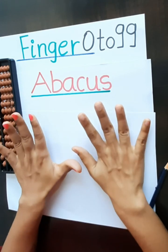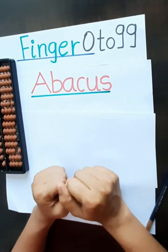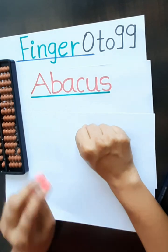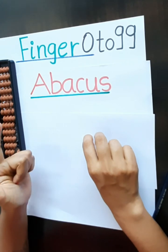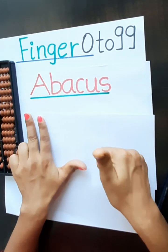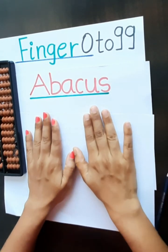So, in this way, we can count the numbers from 0 to 99 on our fingers. So, how we will show our 0? This is our 0. How we will show 22? This is our 20 and 2. How we will show the 75? This is 50, 60, 70. This is 70, and how we will show 5? 75. In this way, the finger abacus makes counting easy. We will see the counting of the numbers from 0 to 99 on our fingers. Thank you.